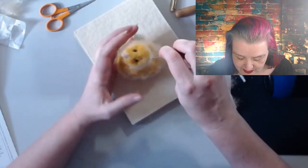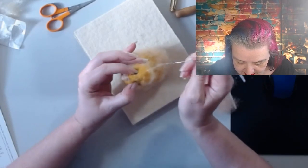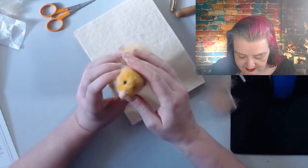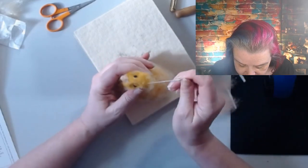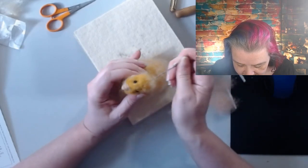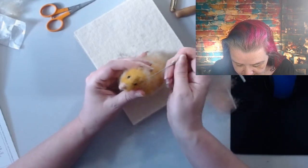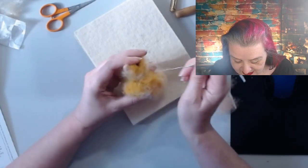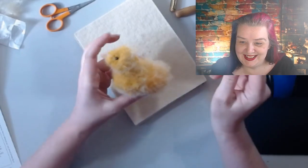I want to backcomb him a little bit more. Yeah, if I just go a tiny bit then I get yellow floof! He still does look a little bit ducky - I won't lie - but that's me, that's not the kit!